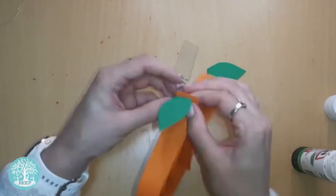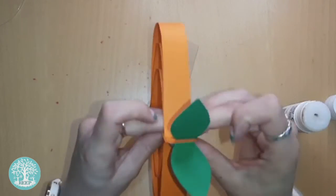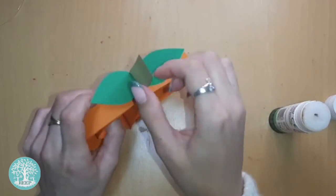Stick the leaf shapes on either side of the top of your paper pumpkin and then stick the stem in between them just like I'm doing here.